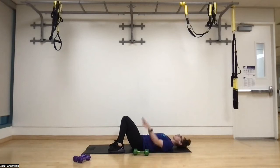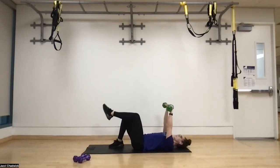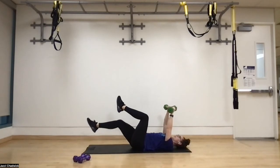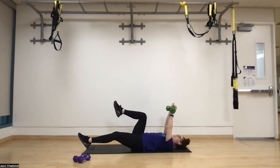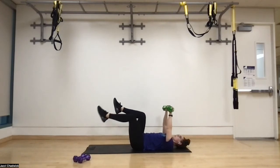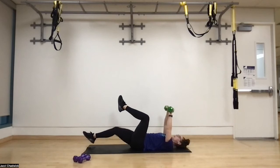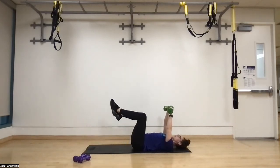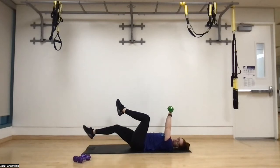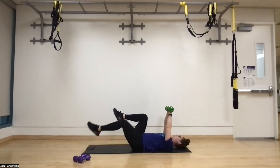Stay in this position, getting ready for dead bugs. You can either do arm and leg, or you can do the core assist — whatever feels good for you today. Just like with our marches, exhale through that straw, exhale as the knee comes back in. This works on the strength of our core and torso. The better our torso strength, the easier it's going to make really all of our movements inside and outside of the gym — it makes life easier. I like to incorporate movements that are translatable to real life.